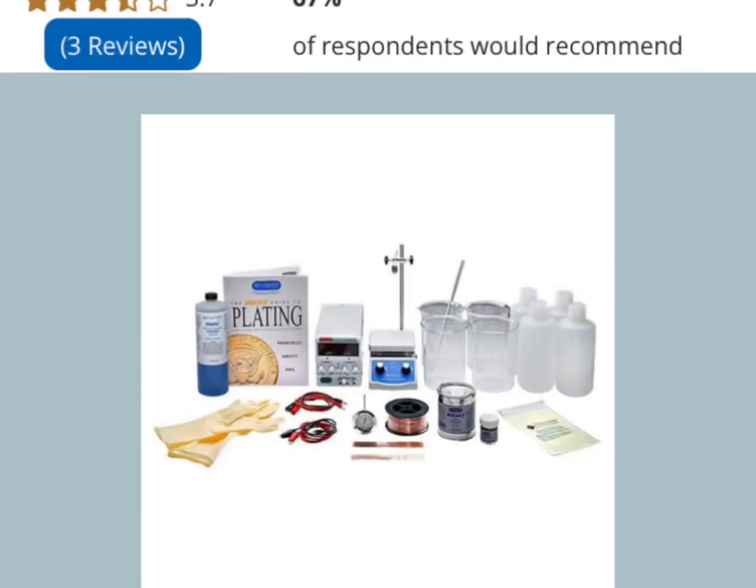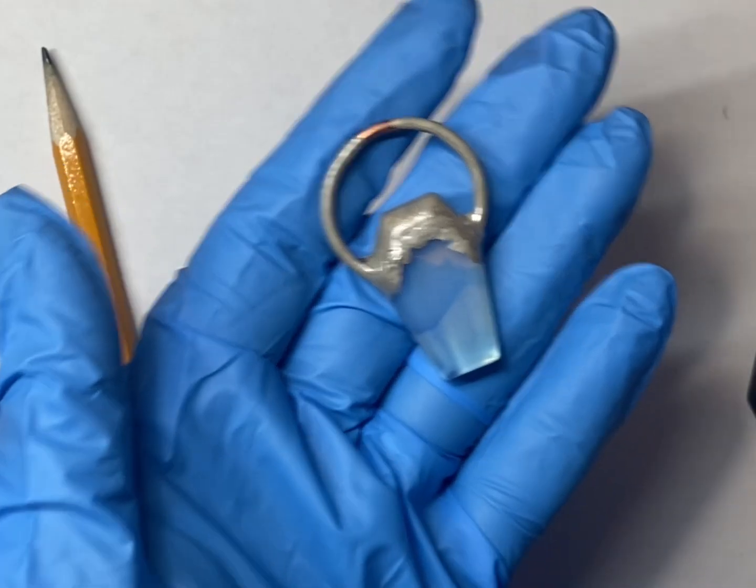Before we actually start the electroforming process, I just wanted to show you — you can buy the whole entire electroforming kit on Rio Grande for $5.95 plus tax. That's expensive, but it's got like everything that you need to get started. Or you can shop around on Amazon and on the internet.